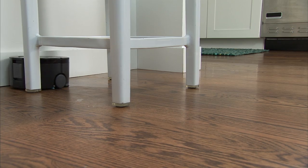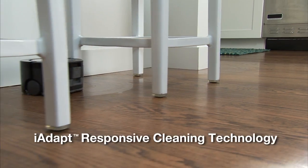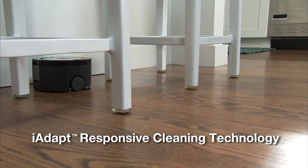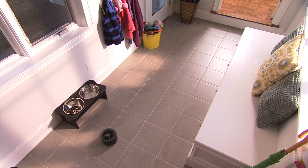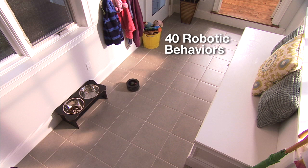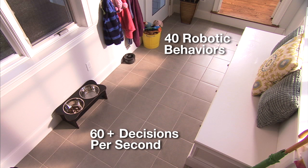SCUBA 230's superior floor coverage is enabled by iRobot's iAdapt Responsive Cleaning Technology. Through iAdapt Technology, SCUBA selects from over 40 robotic behaviors more than 60 times per second to ensure optimized coverage of every section of your room.